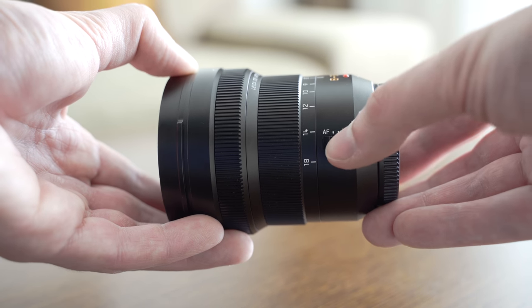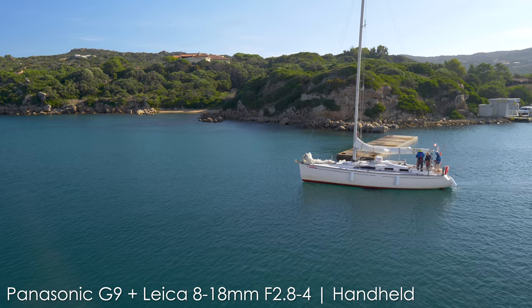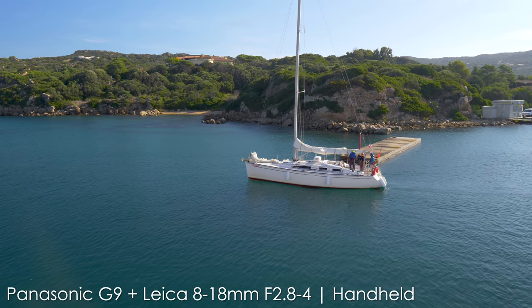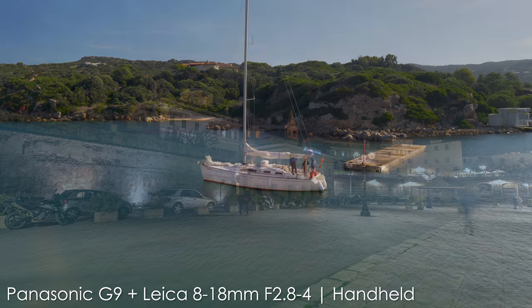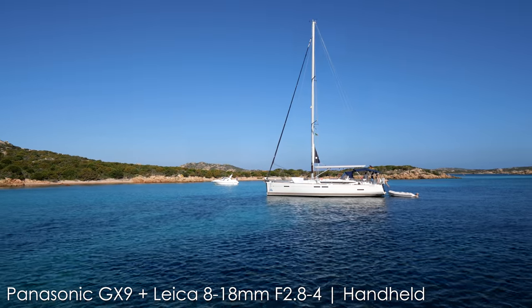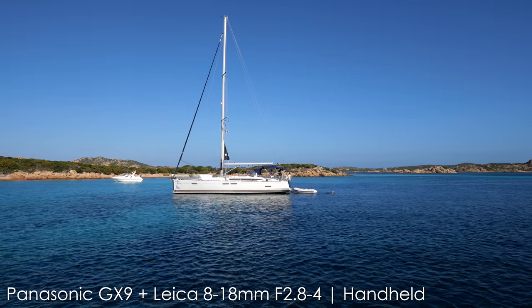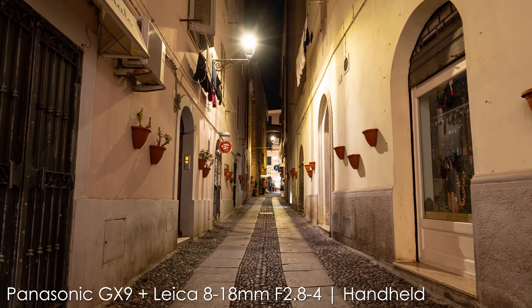The 8-18 is not stabilized, so there is no switch for that of course, but most of the new micro four thirds cameras have in-body image stabilization which is effective enough at wide angles. The G9 in particular has great 6.5-stop in-body image stabilization, which smooths out movement incredibly well. Even the 4-stop in-body image stabilization in the GX9 works well enough and makes a big difference compared to having no in-body image stabilization at all.